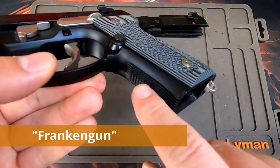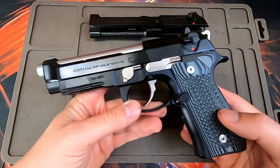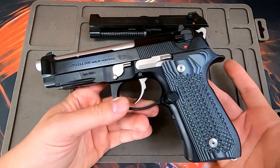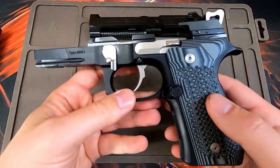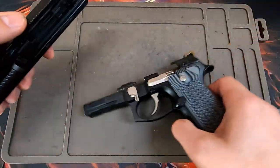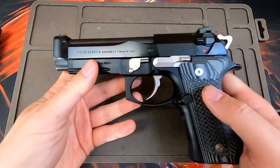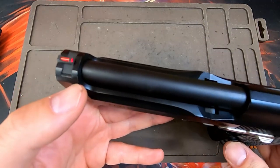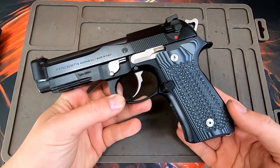Since the M9A1 has grip checkering, a flared magwell, and a light rail, it's actually the most popular frame for people to frankengun. The Wilson Combat Brigadier Tactical, the Langdon LTT, and the 92 GSD are all essentially built off the M9A1 frame. For example, taking a regular Brigadier slide and fitting it onto an M9A1 frame essentially builds a Wilson Combat Brigadier Tactical or 92 GSD, complete with dovetailed front sights.